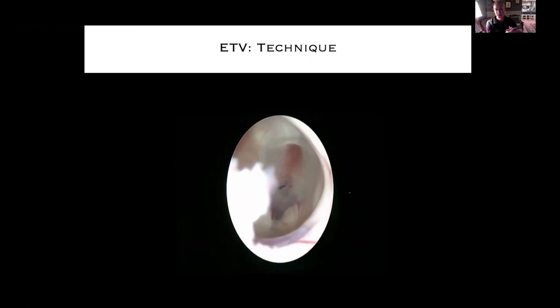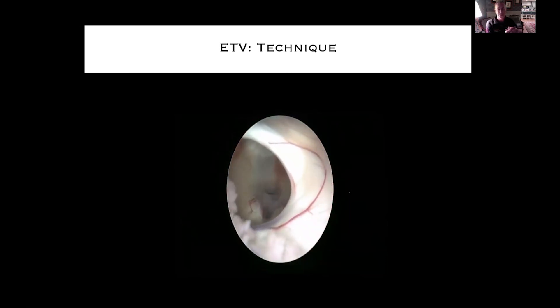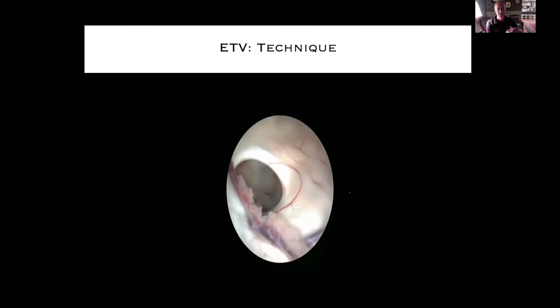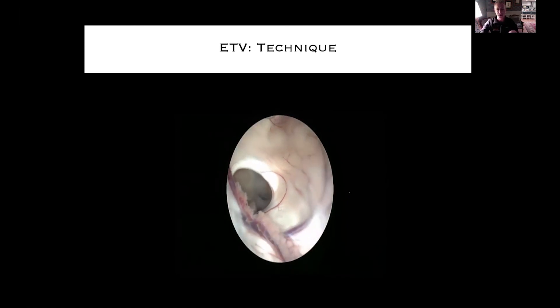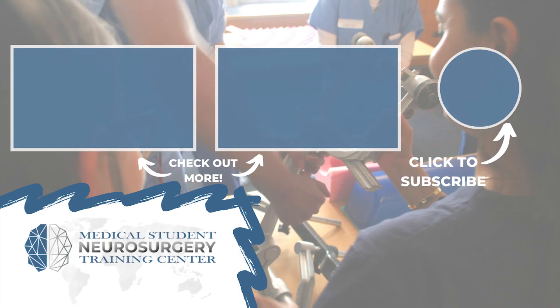That was a really simple, straightforward interval — you can see the anatomy perfectly. Coming through backwards, inspecting the fornix, and then inspecting the cortical surface as you come out would be typical.